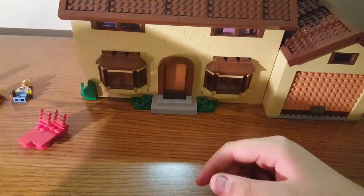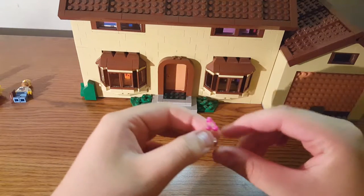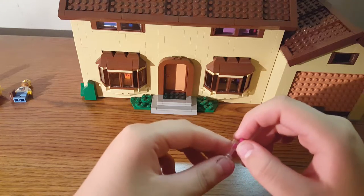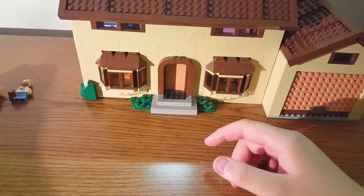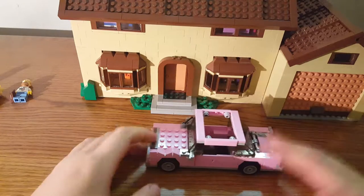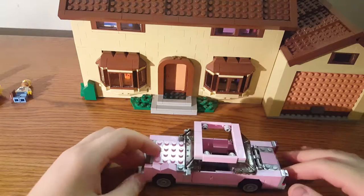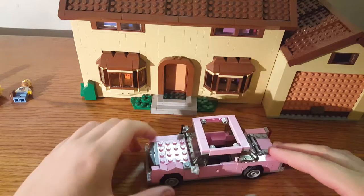For the last little accessories you get two cups with cherries in them. Now I'm going to show you the car, which is probably my favorite part of the whole set. You get so many rare parts because pink is not a common color for LEGO.